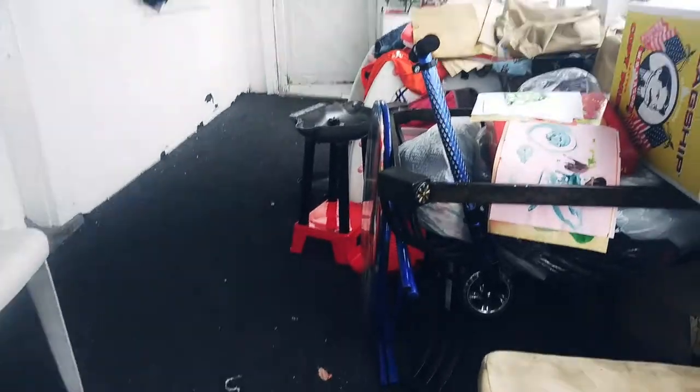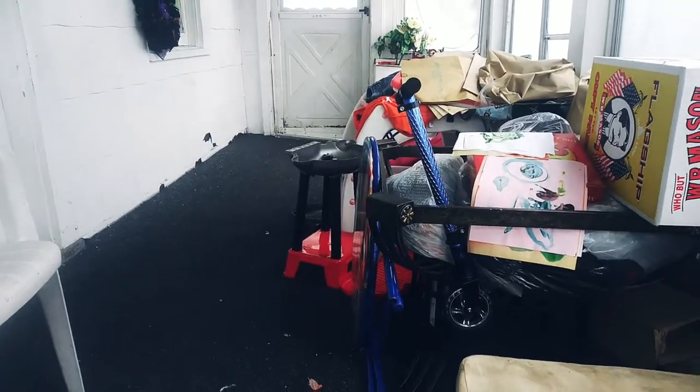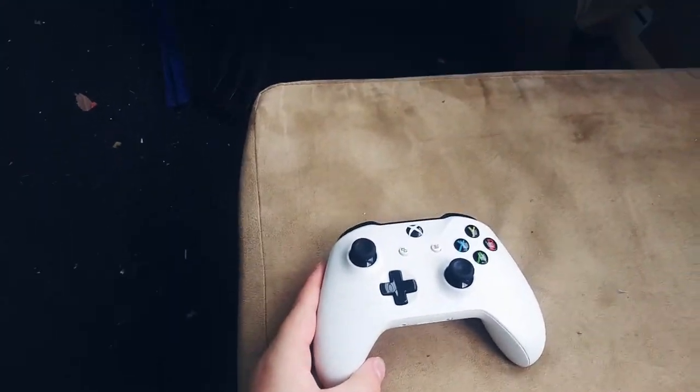Hey guys, SuperSonicGuyDVDReview2007 here, and today I'm going to be showing a review of an Xbox One controller!